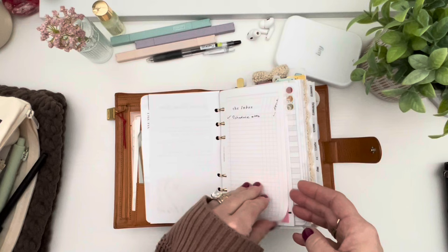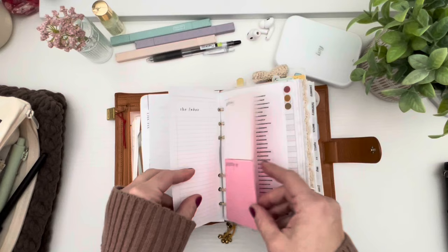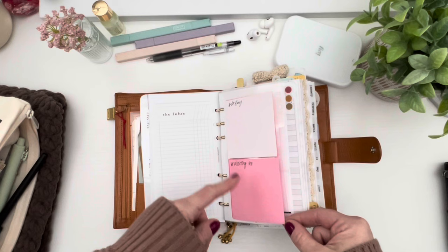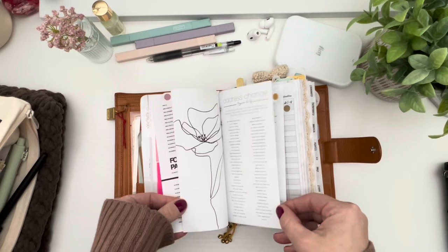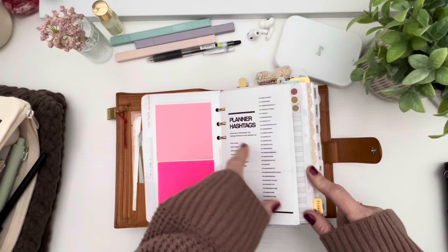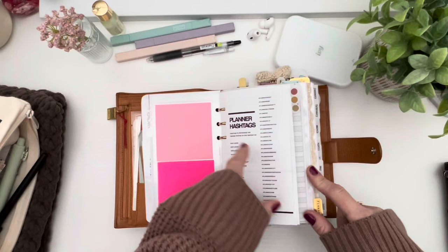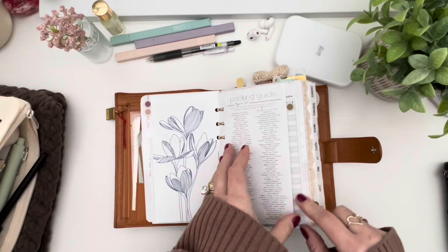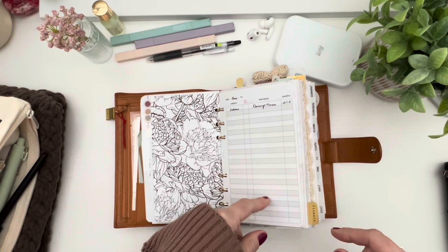I still have a year-end planner review in here — it's two pages, why not. There's also an inbox insert from Paper Tests where I can write things down and mark them off. I have a to-buy list and a waiting-on list for packages. I also have some reference sheets — planner hashtags, task reminders, address-change checklists if you ever move, and packing guides. Sorry about the tripod — every time I touch my planner it moves.